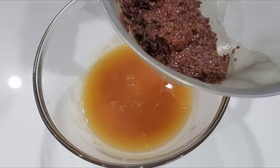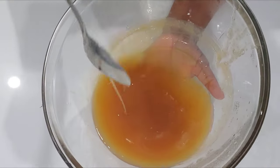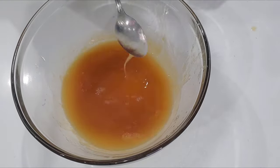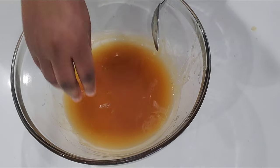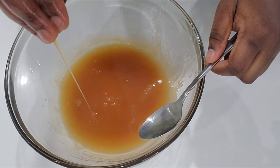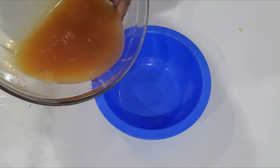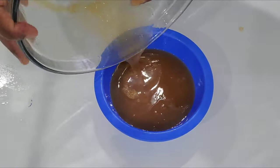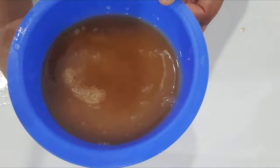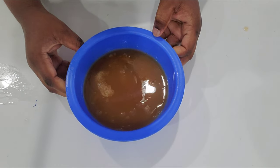Now I'm removing the strainer. You can see it's a little thicker now because the longer you leave the gel out the thicker it becomes — that's why I didn't want to make it too thick. I prepared this gel before I started taking down the cornrows. Now I'm transferring it to my blue bowl, which is my dedicated hair bowl — I can take it to the bathroom, put my hair in it, anything.